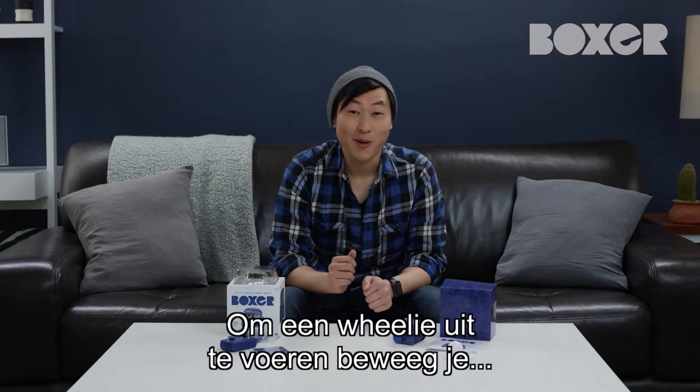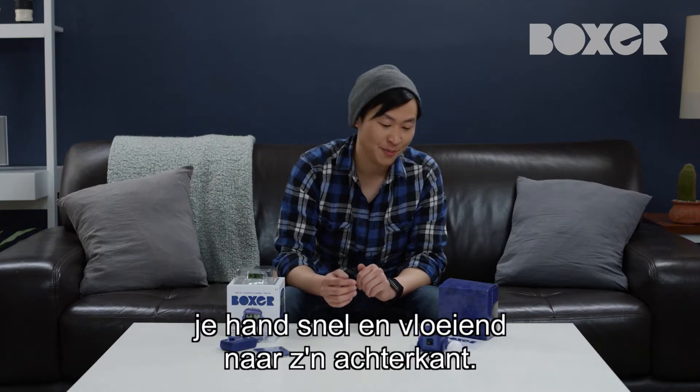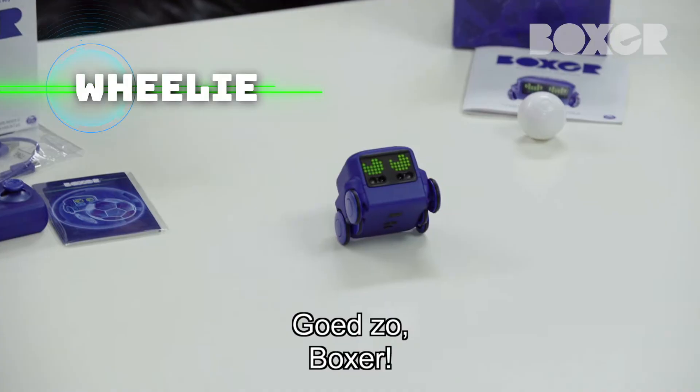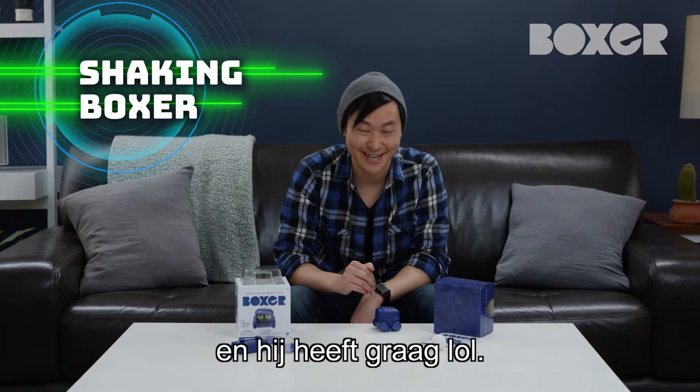To have Boxer perform a wheelie, move your hands smoothly and swiftly toward the back of Boxer, like this. Good job, Boxer. Boxer always likes to shake things up and have a good time.